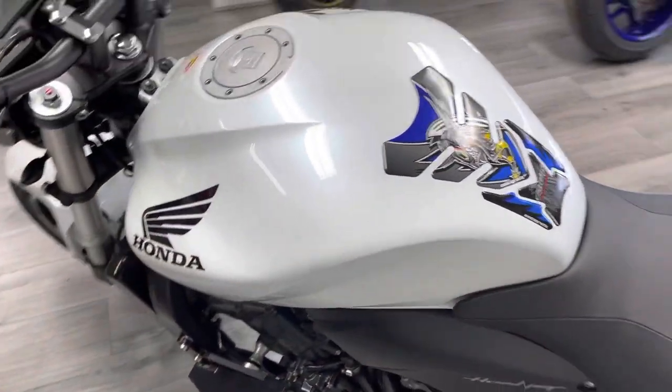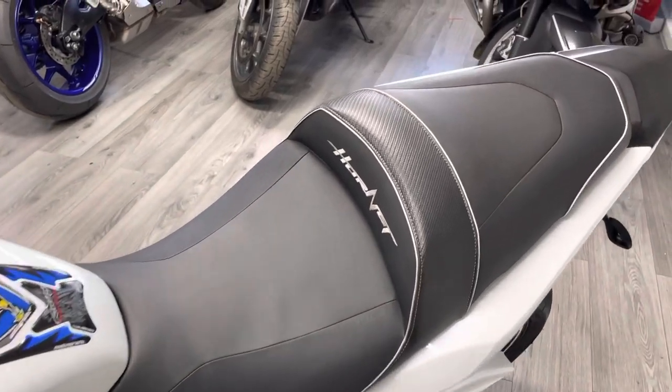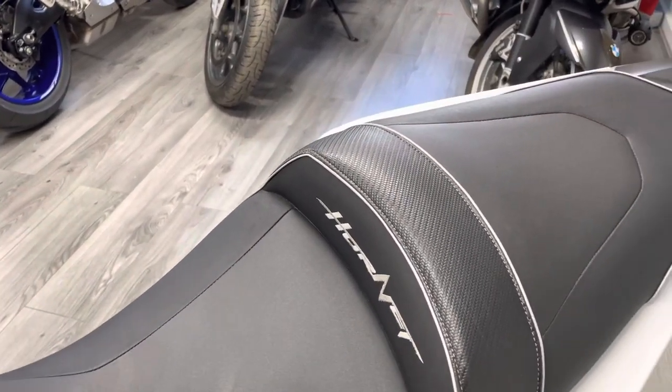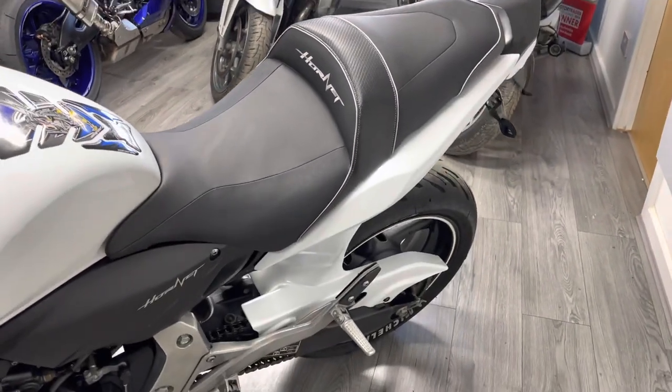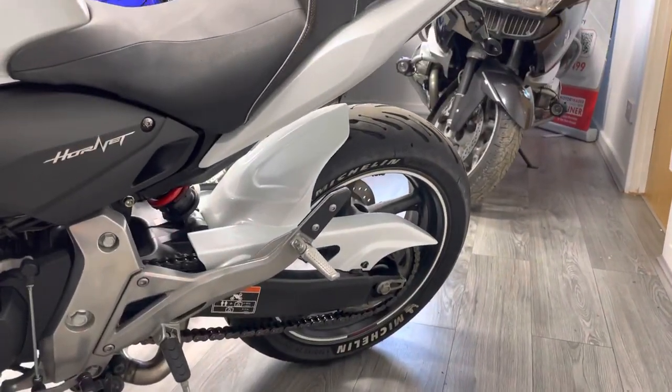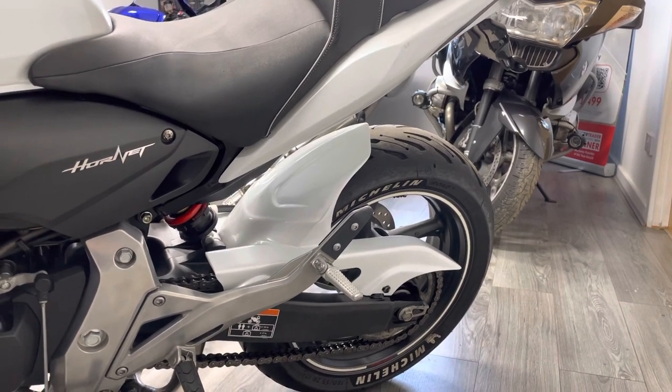You might have noticed that the bike's got an upgraded seat — I believe these are made by Baglux. This is a comfort seat and these are really, really nice, particularly if you're commuting or doing any kind of mileage. Again, a really nice modification to the bike. On this side you can also see the Ermax hugger and integrated chain guard a little bit better.